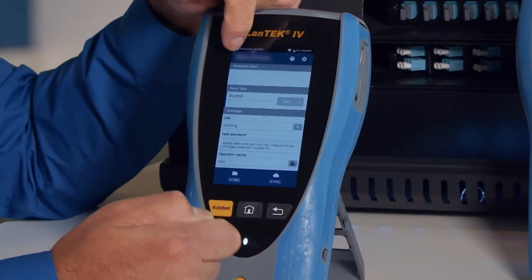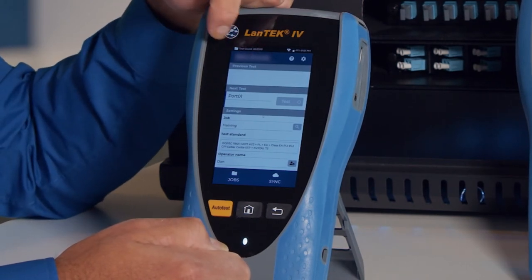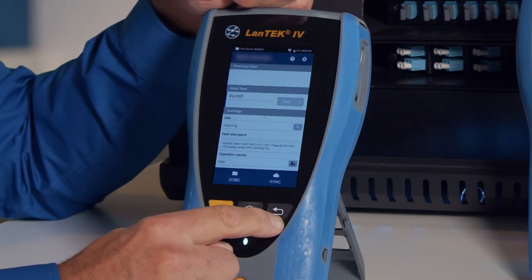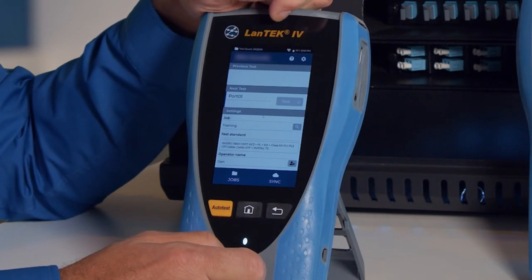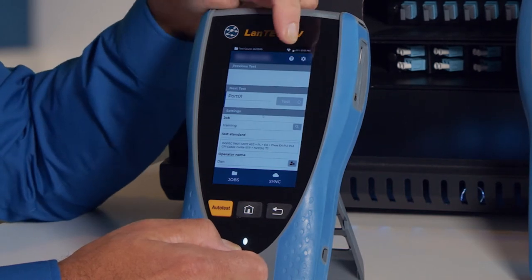The blue bar with the logo shows when we're at the home screen. On other screens, there's a back arrow you can press to return to the previous page. We have a question mark for help, and the gear icon is our preferences menu, which we'll go into in a bit.